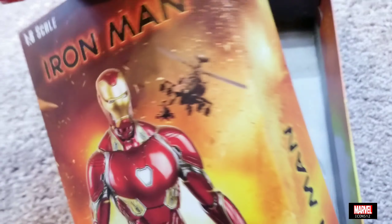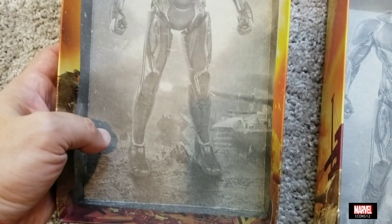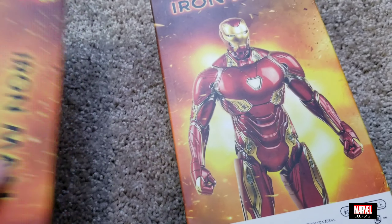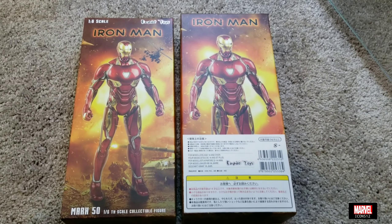I do believe that Crazy Toys and Empire Toys are the same company — they use the same boxes, the same models, and they pack their figures the same way. The box is very simple and small, but that's actually good because shipping costs aren't as bad.